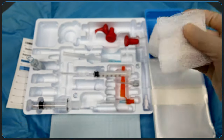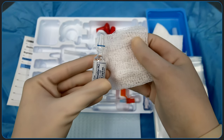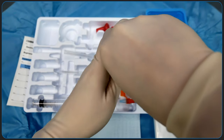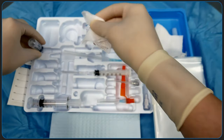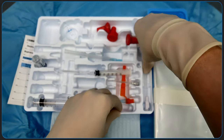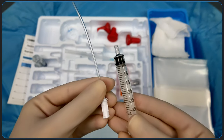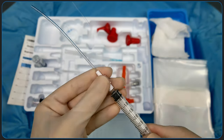To open the vial, you can elect to use gauze to give yourself a bit of protection. Use one hand to secure the vial, and the other to push the top away from you. This breaks open the vial and minimizes the chances of cutting yourself. Use the filter straw to draw up the medications. You will do this for the 1% lidocaine as well as the spinal anesthetic.